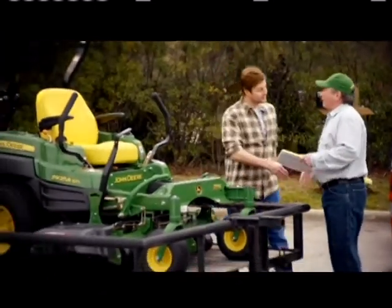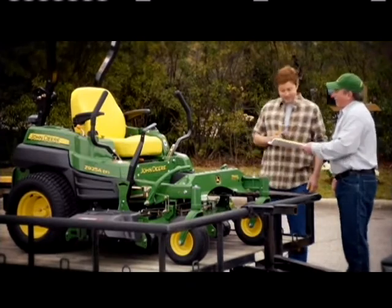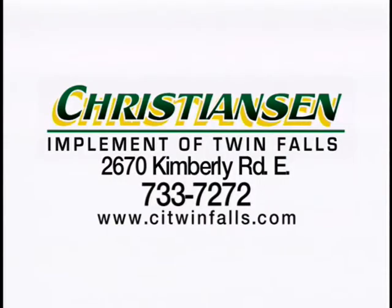Thankfully, your John Deere dealer already has that mower — the John Deere Z925 EFI with Mulch on Demand. Demo one today. See Christy Anson Implement in Twin Falls.